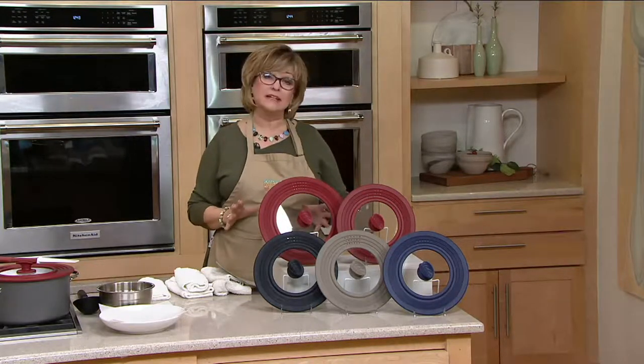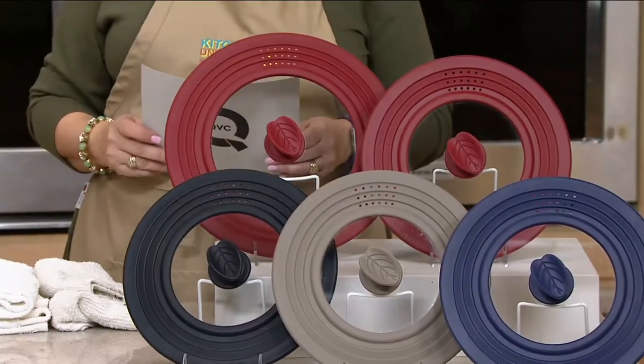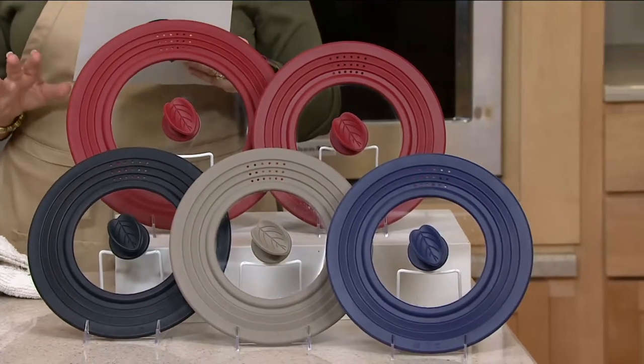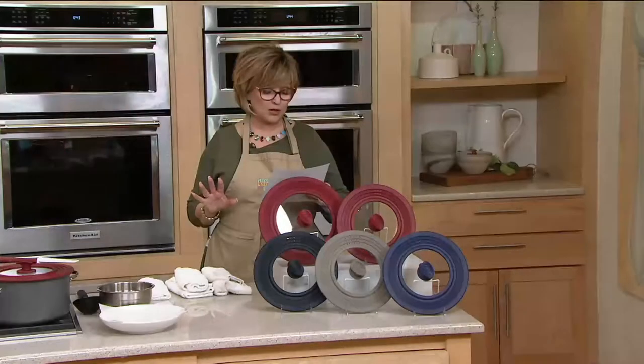This is what we call universal lids. You're getting a set of two and you also get a spoon rest with them for under $28. The smaller of the two is going to work on pans that are 7 inches to 10 and a half inches in diameter.